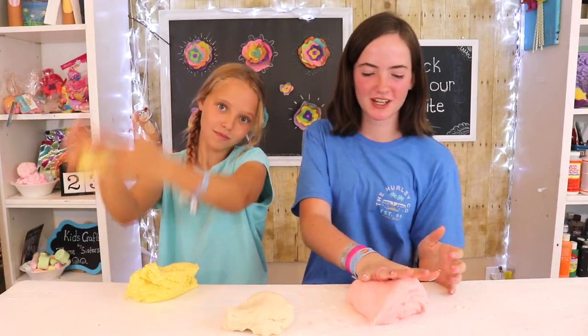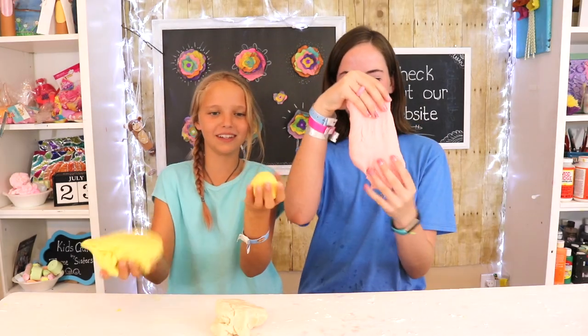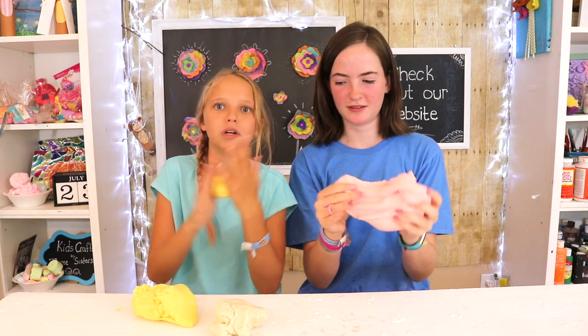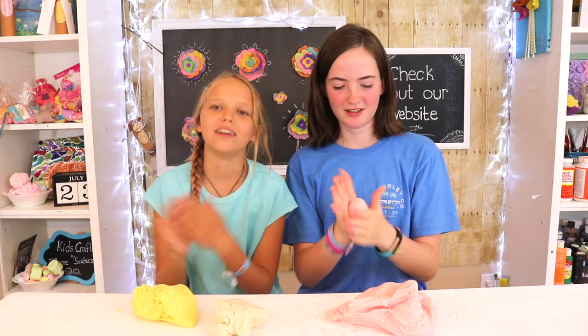We took it out of the bowl and started kneading it until it got to this consistency — this is what it looks like when it's finished. Roll it up into balls. When you can roll it into a ball and it stays there, that's how you know your recipe is done. The recipe from the London Art Nanny worked out really well and we had a lot of fun!